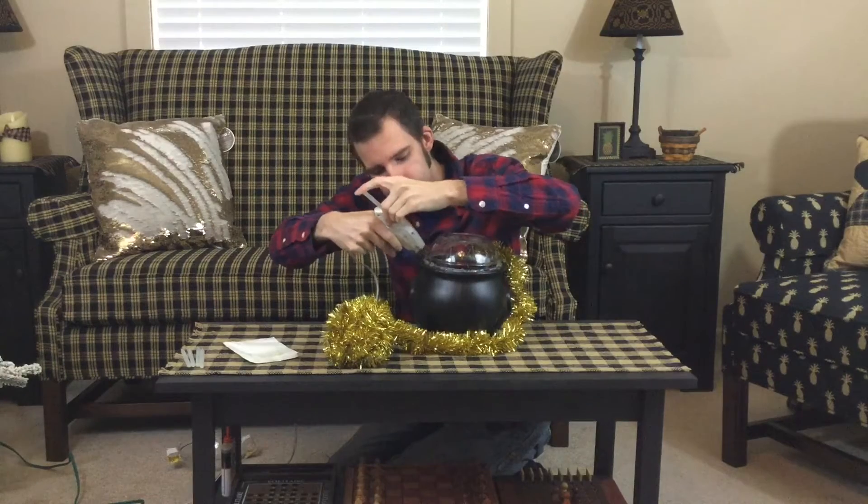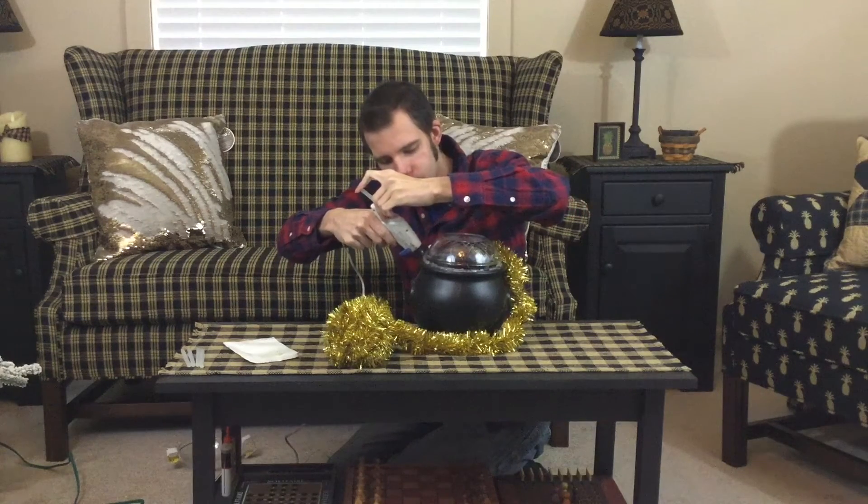We're going to take this garland — or tinsel, there are so many different names for it. I call it garland. This is leftover from Christmas. I'm going to put a little dab of hot glue on the end, then find where the front of your pot is and put this starting point in the back. Be careful, this glue is very hot. I'm going to put a little dab of glue probably every four or five inches, starting at the bottom and then slowly working my way up towards the top.